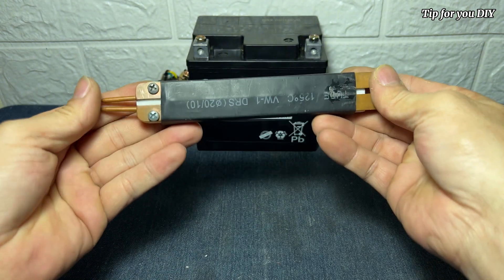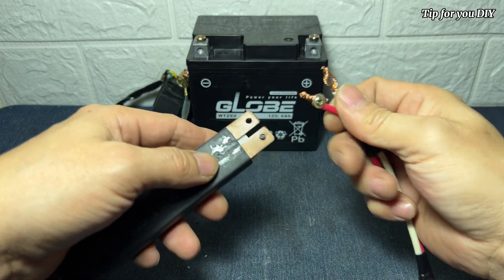It has a black plastic case that looks sturdy. Now I'll connect to the power cord here first.